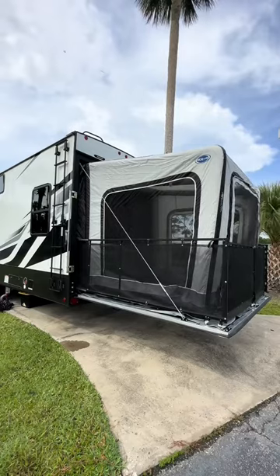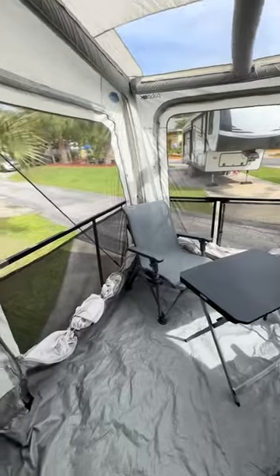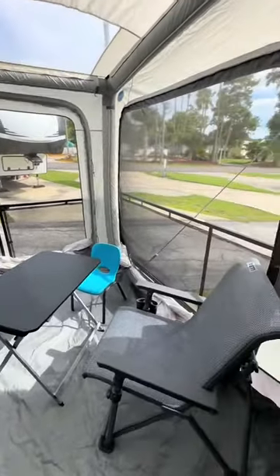I'm sure you want to see what it looks like from the inside, so here it is. We usually set up a foldable table and chairs out here so we can play games or just have meals, since we removed our dinette.